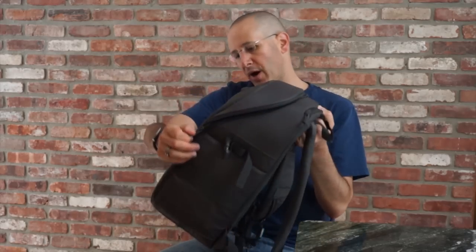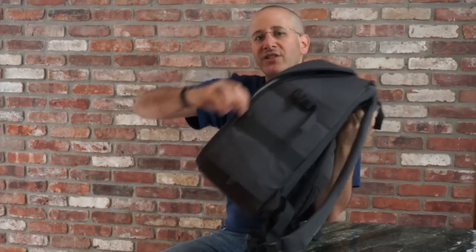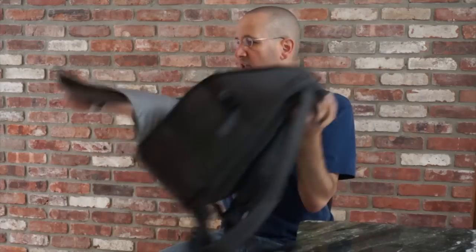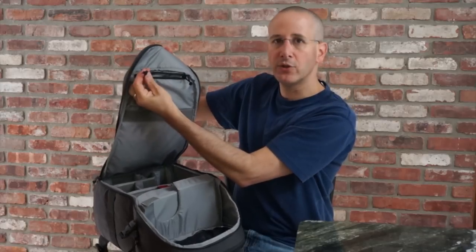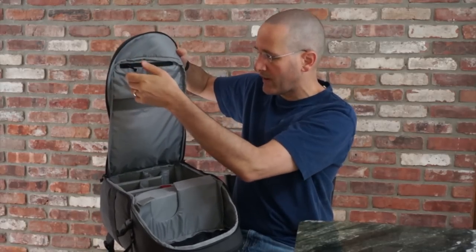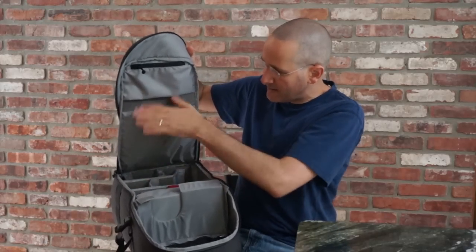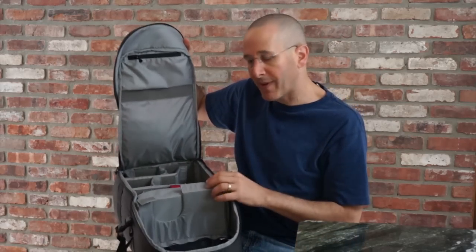The main compartment has two zippers that come all the way down, which is a really nice feature because when you open it up you get the entire interior exposed. On the top there's a zippered pocket with a key loop inside so you can keep your wallet and keys there and have quick access to them. There's also a velcro area if you want to create a completely closed divider between the top and the bottom.